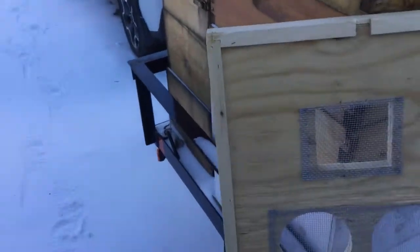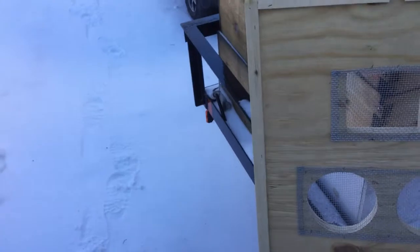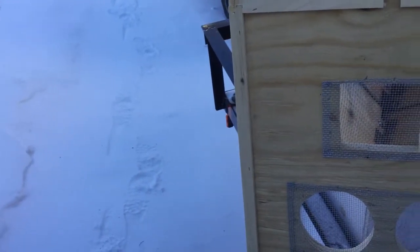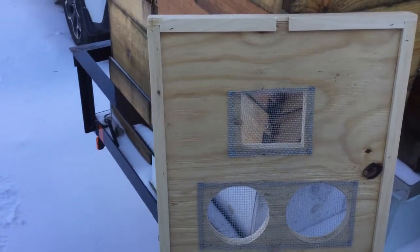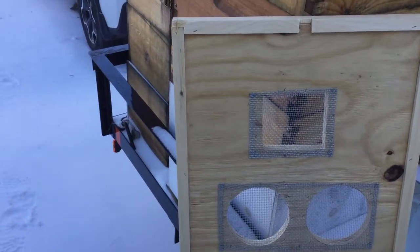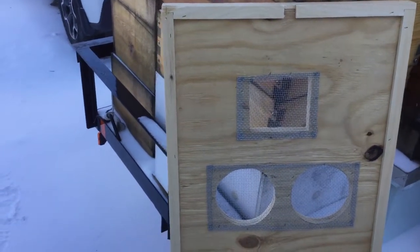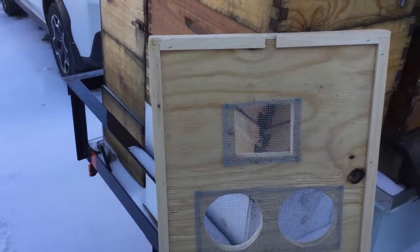Some beekeepers might disagree with me, but I left a quarter-inch instead of an eighth-inch bee space. I do get a little bit of burr comb up there, but since I'm in the hives every week I just scrape it away. I left a little bit more room, and I might go back to an eighth of an inch next time, but the quarter-inch seems to work out well.